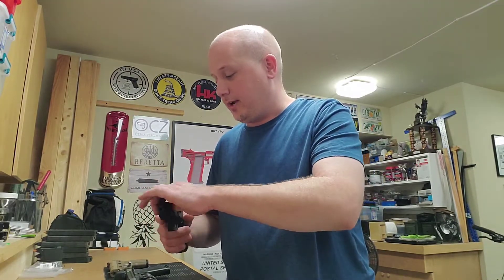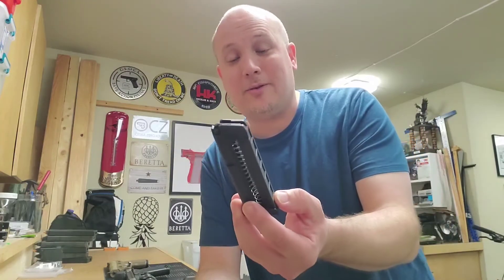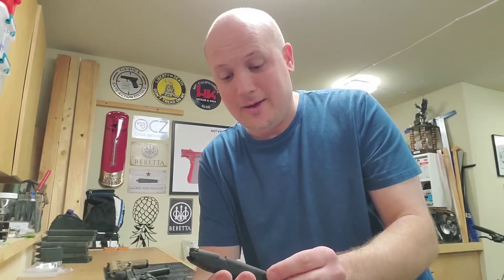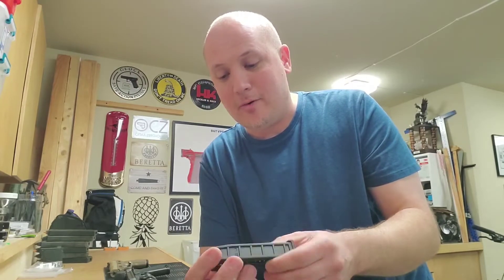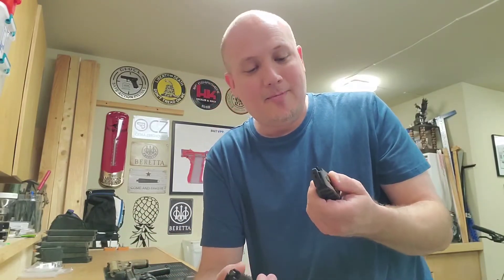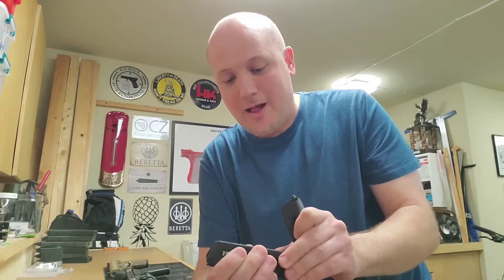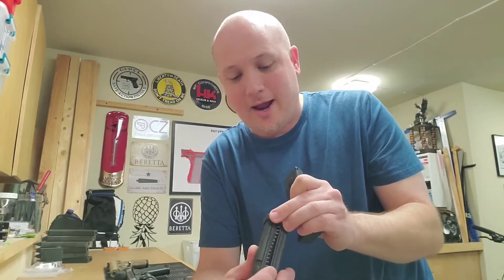I guess the only thing I can really do is just go to the range and find out if this thing works, but so far I think it's worthy of $18. I don't understand why some people said they got it and it broke and it was like cheap plastic. Maybe the Glock polymer is a little bit nicer, but this feels solid — it's not bending, I don't see any cracks, it doesn't feel cheap.